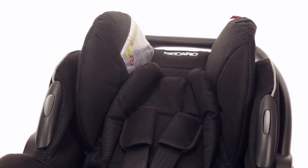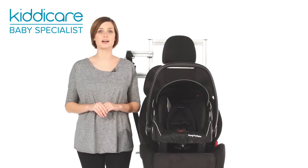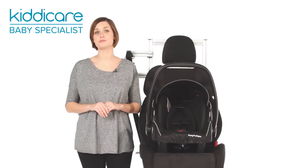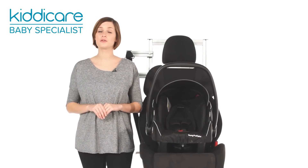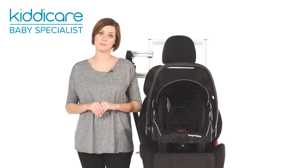Suitable from birth to 13 kilos, approximately 12 to 15 months, the rearward-facing car seat attaches to your car's three-point seatbelt, or with your car's ISOFIX anchorage points when using the Recaro ISOFIX base.